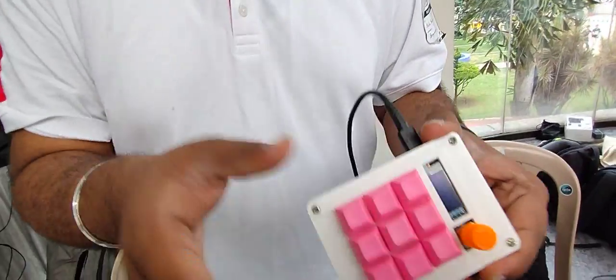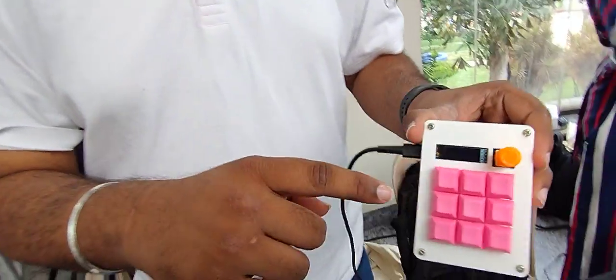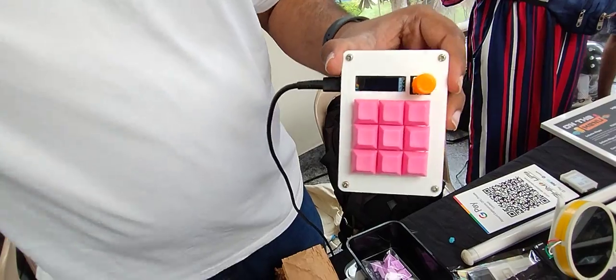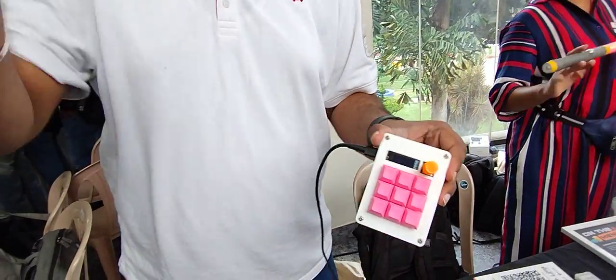What does it do? You can think of it as a keyboard — you have 9 extra keys to do whatever you want. You can program each one of these keys to do whatever you want. For example, like Excel: I have an accountant friend of mine who uses one of these, where he selects a column, presses a button, and it automatically sums it all up. You can program each key to behave a certain way.